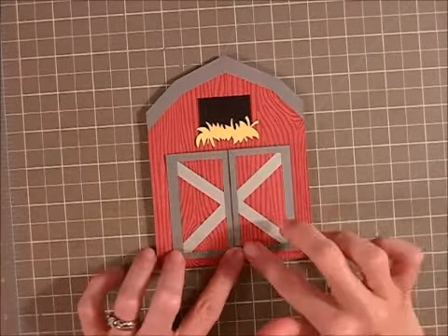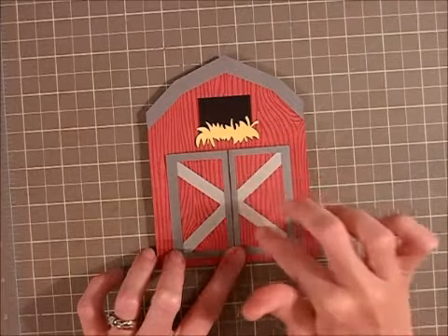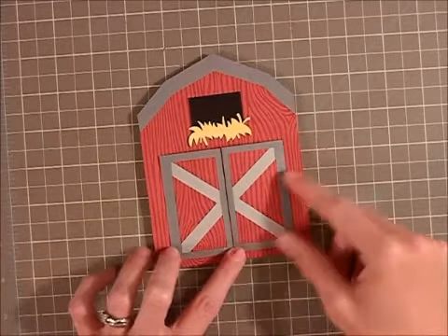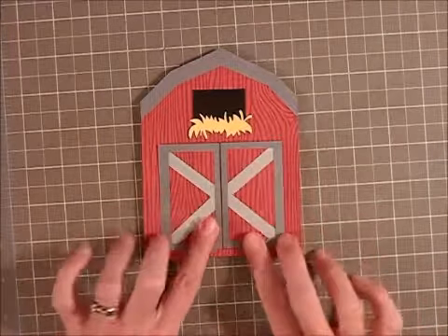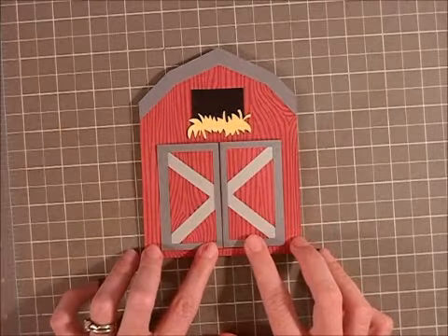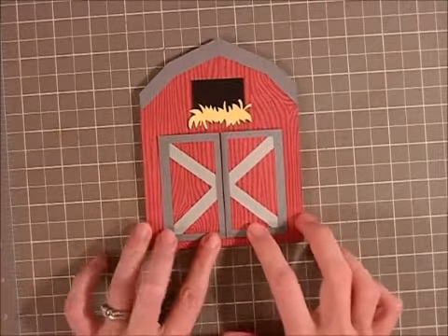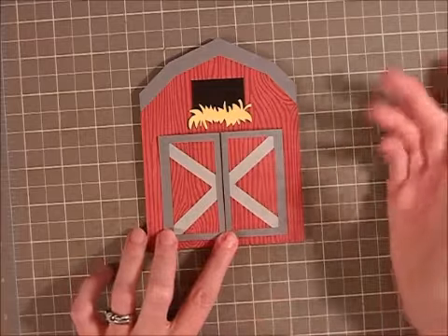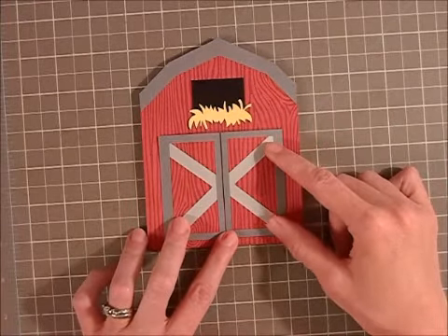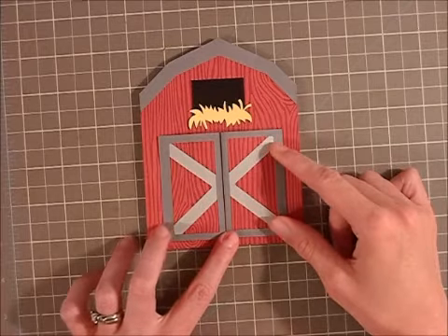The second rectangle and the X that crossed the barn doors — I just put a cut line right down the middle so I could adhere them to the barn doors, and they would also swing. So it was pretty straightforward, just a little time-consuming and tedious to make sure everything lined up and was straight. Really straightforward though — if you wanted to replicate it, it would be really easy for you to do so also.